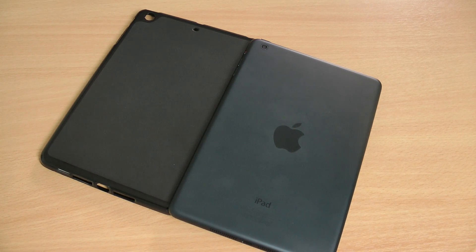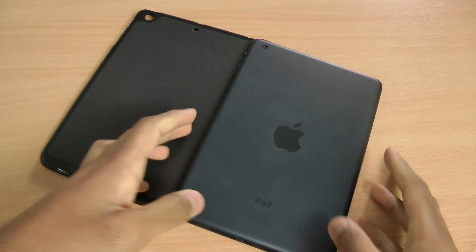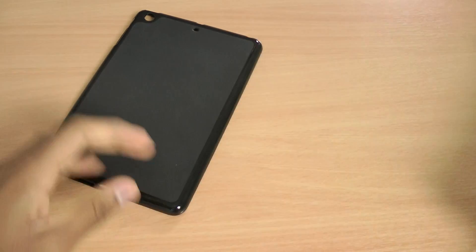Hi there, I'm Himesh and today I'm going to be reviewing the new FlexiShield skin for the iPad mini. So that's my iPad mini — I'll put that aside.